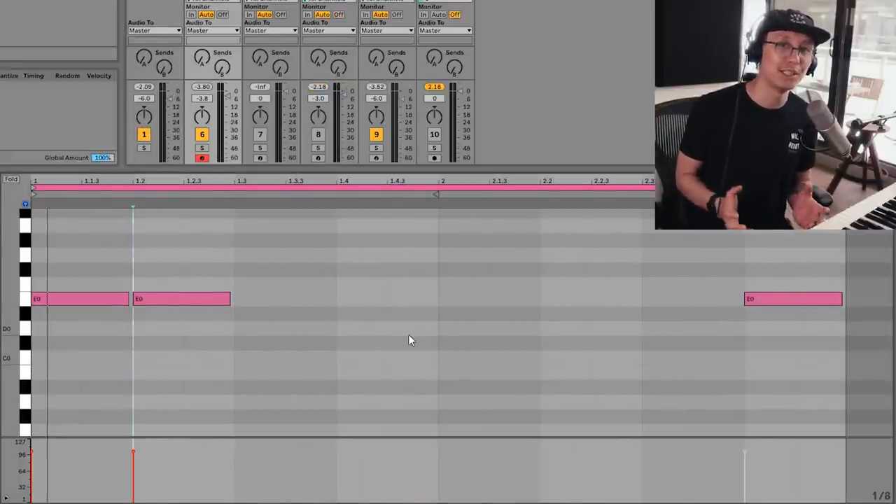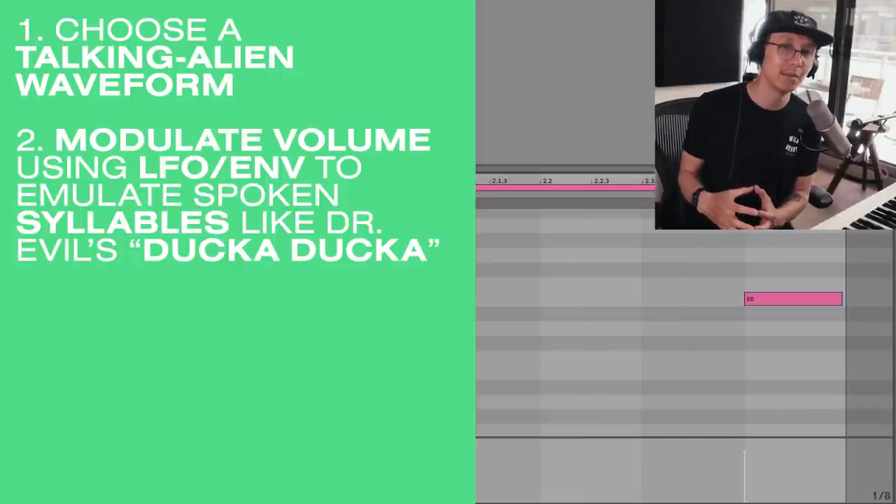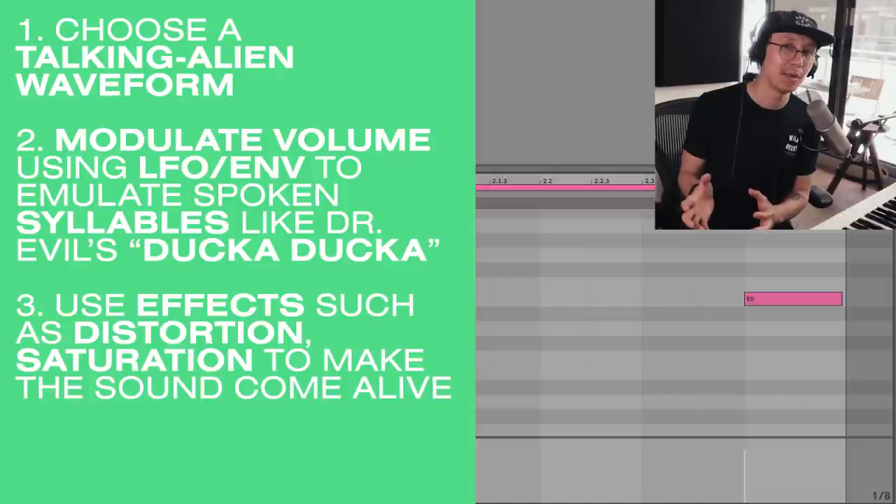That's my take on Belgian jump up. Let me know how I did — if it sounds authentic or if there's something I need to work on. This is my first take, this is level one, and there's definitely more you can do with this sound. We'll dive deeper into Belgian jump up in future videos. The concept is basic: find an alien-sounding wavetable, then articulate the volume so you get those two syllables — that ducka ducka Mr. Evil sound. I encourage you guys to experiment and try other articulations. I hope you found this helpful — make sure you hit the like button, comment, share, subscribe, and hit the bell notification. Thanks for watching, keep practicing, and I'll see you at the next video.